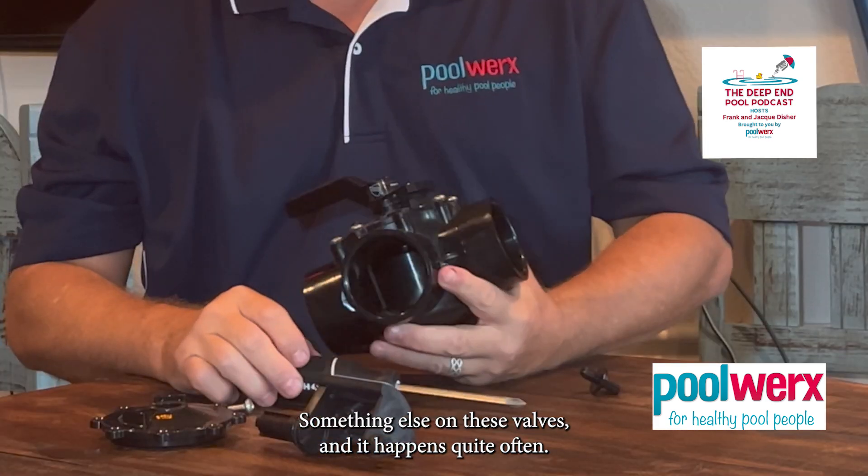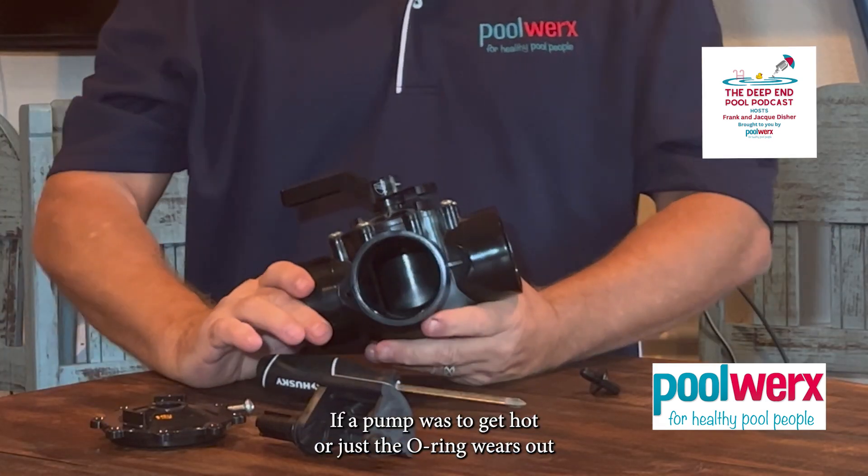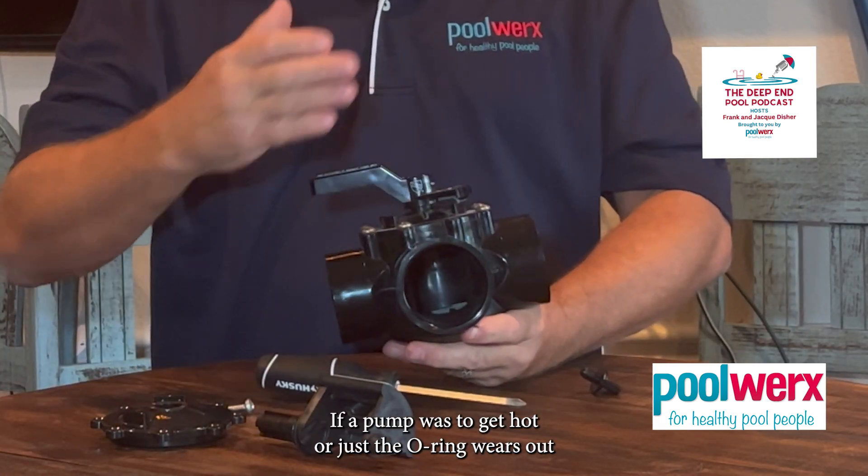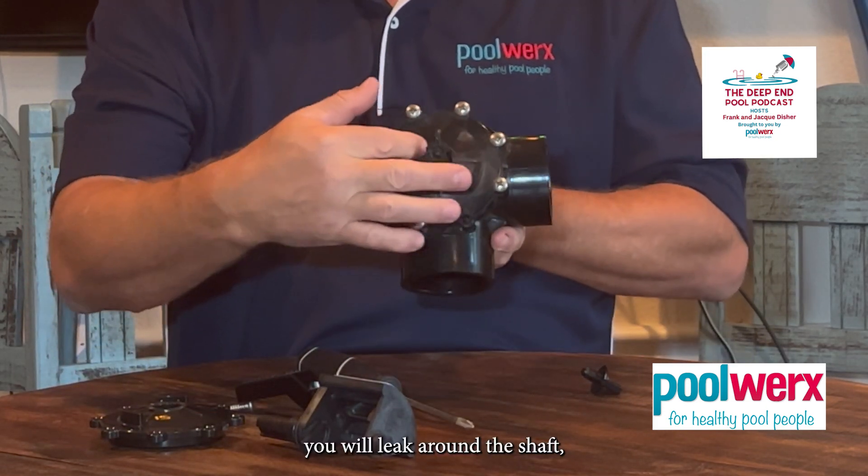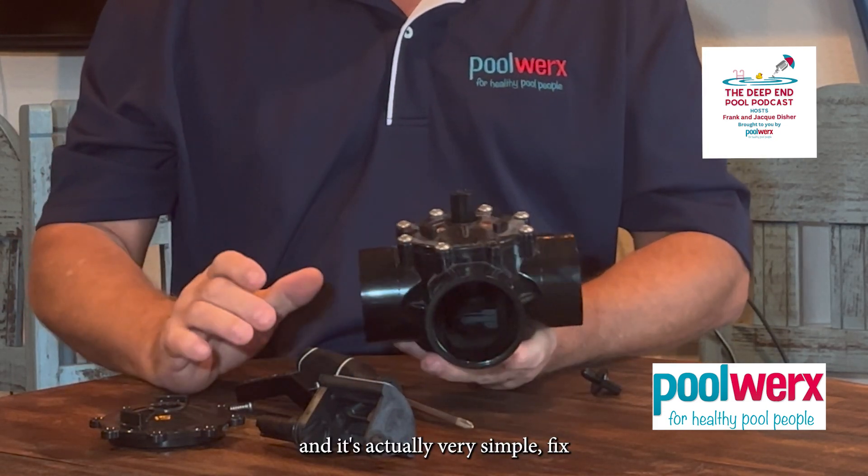Something else on these valves — and it happens quite often — if a pump gets hot or the O-ring wears out, it will leak around this shaft. And it's actually a very simple fix.